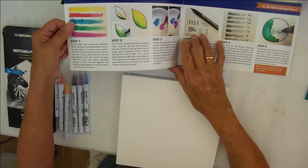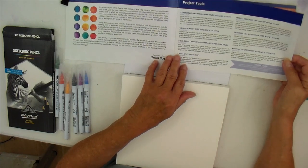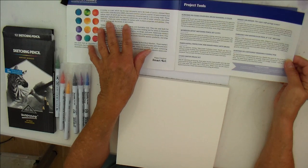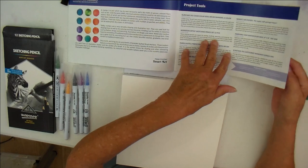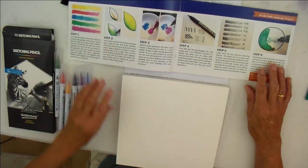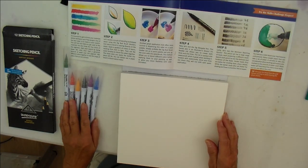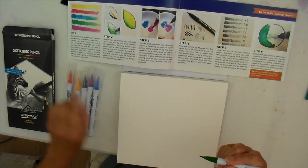If you hear the odd meow, it's one of my cats wanting attention! So they tell you about the marker pens, the sketching pens, and everything you've got — they're describing them. Then this is where they give you the steps to go through. So let's follow those steps — the first thing is to have a look at these colors and see what they do.